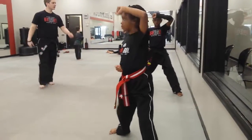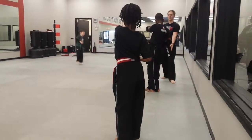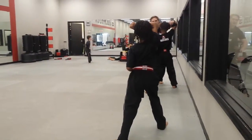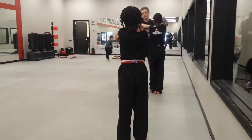All right, feet back together. So big step to here. And low block, or high block, two. That's okay. Good. From here, step together. See how tight that was now? Turn low block, three.